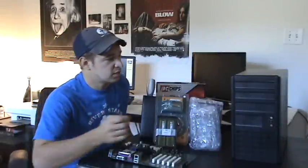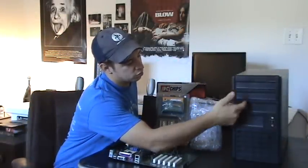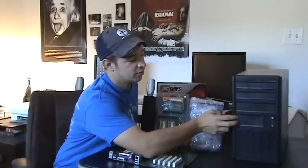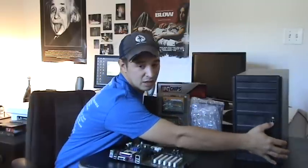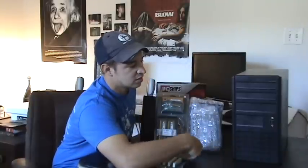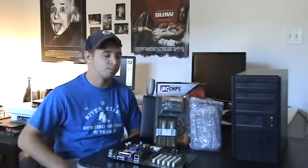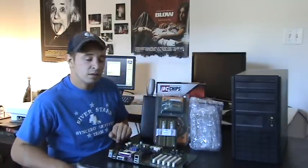Some features to consider are how many drives are in front, such as optical drives and 3.5-inch drives, and also how many USB ports are on the front. This doesn't really have much to do with performance, but as far as ease of use and plugging in a USB device, you might want some USB ports up front.